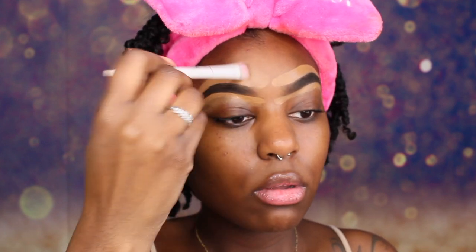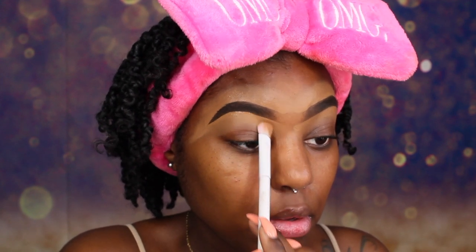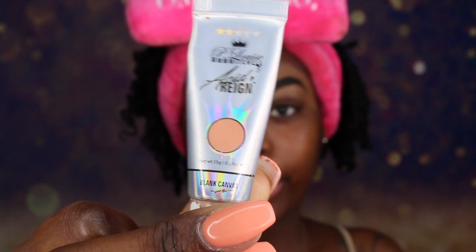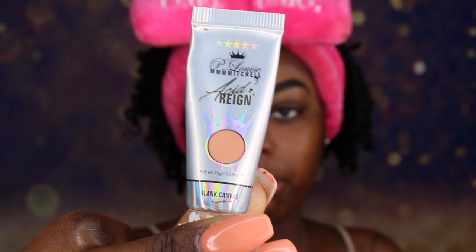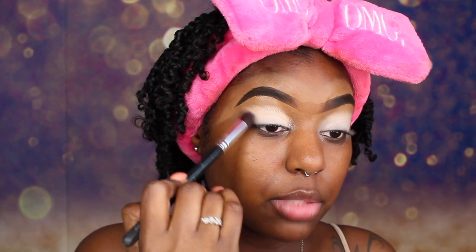Both brows are done now. We are just going to blend this concealer out. Now we are going to take our P.Louise Blank Canvas Base and apply that to our lid, and we are just going to buff this out until it is blended in and dry. You always want to make sure your base is dry before you apply eyeshadow on top of it.